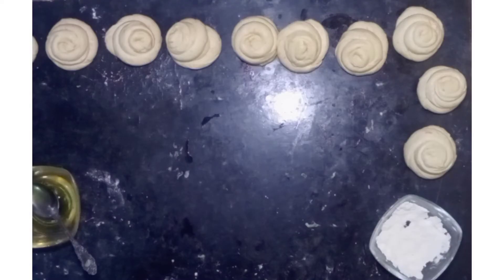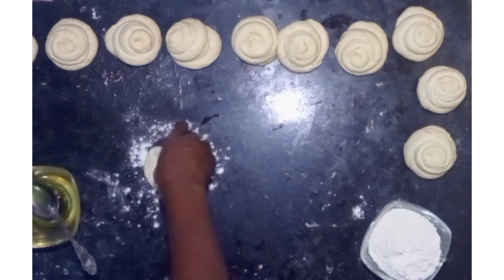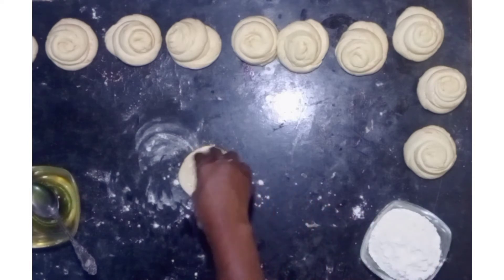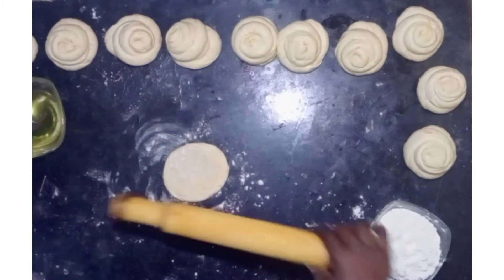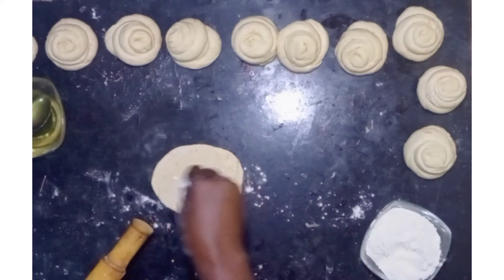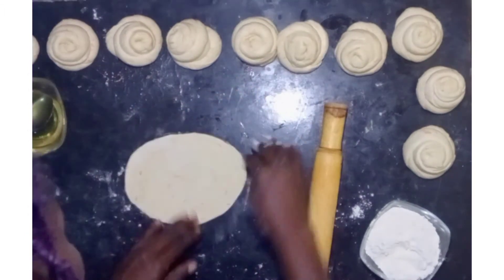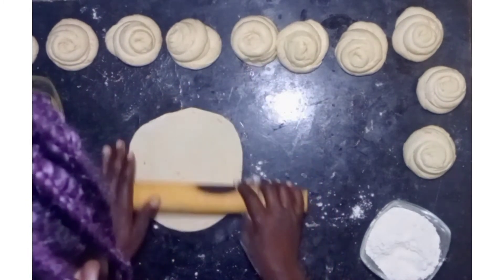I've placed my pan to heat, and I've prepared my plate where I'm going to place my chapatis. Now it's time to cook. Leaving them to settle for 20 minutes with the oil really helps with making your chapatis soft. When you start rolling and spreading them for the pan, start with the one you made first, as the other ones continue to settle with the oil — it has settled longer than the rest.